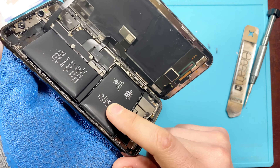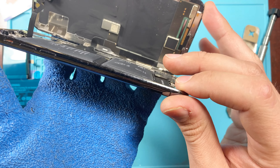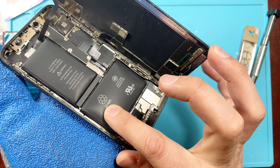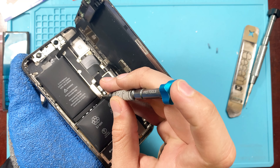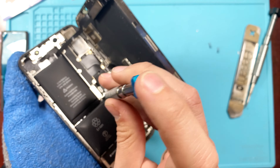As you can see here, the battery is very swollen. Like I said, over time they do degrade — this is something common that happens. It can potentially be dangerous if it is left like that.